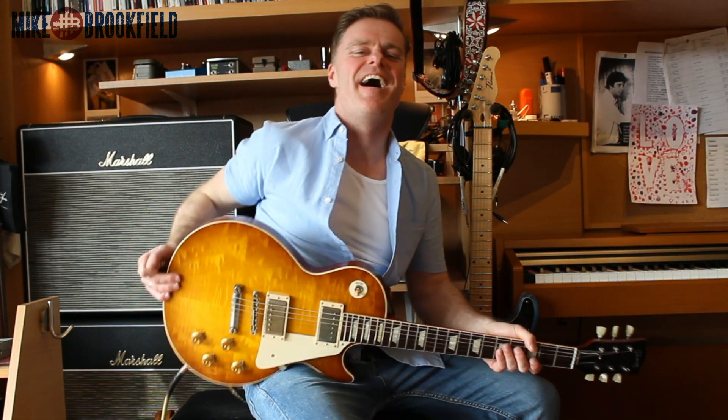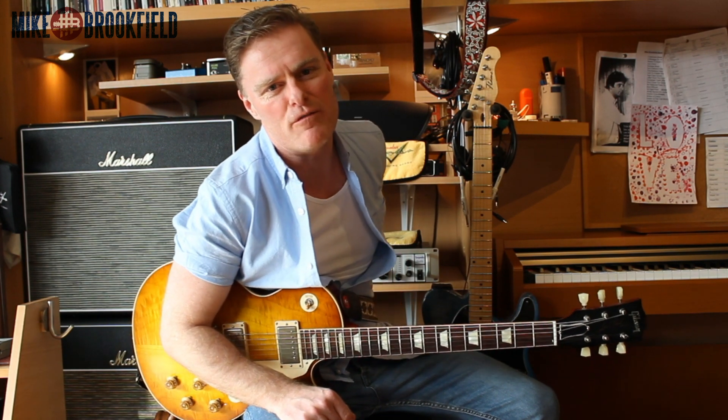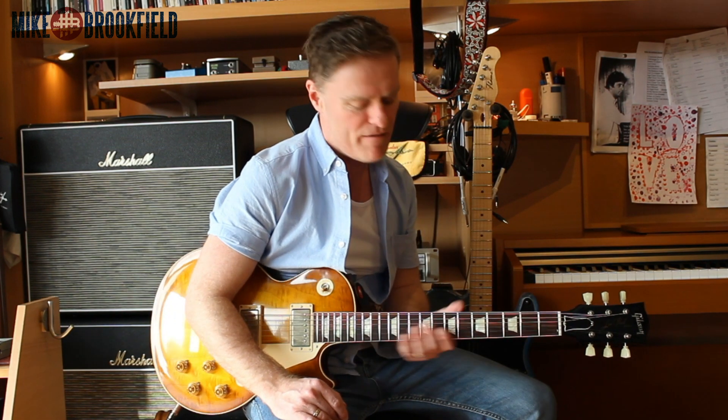Hiya, Mike Brookfield here. Welcome to episode 3 in series 2 of the Blues Show. This is where we take really cool ideas from Clapton, Stevie Ray Vaughan, and other blues guitar players that we like and explore them around the neck. Instead of learning a whole solo note for note, we're just taking some of the little golden nuggets and really exploring them around the fretboard, hoping that it's going to help our vocabulary, give us new ideas, and get our blues playing flowing.